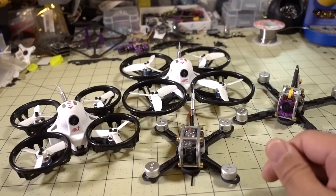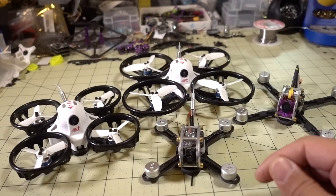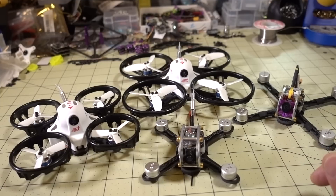That's all you need to do: flash Betaflight 3.3 and flash BLHeli 16.7, and then you should be able to configure Turtle Mode on all these models. It'll work on pretty much anything that uses the Pico BLX target. I hope you guys found that helpful — leave a comment and a like below, and I'll talk to you guys in the next one.